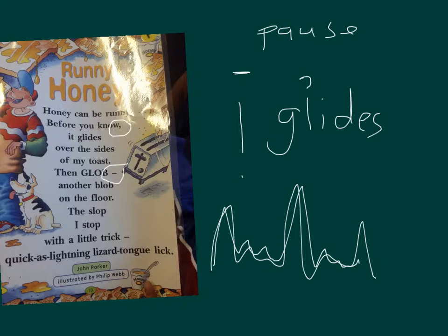Cool, there are some tricky words in there. I just wrote down this one on my slide. Can you remember when a word has an E there? It's a magic E. If you look at that word — 'glide' — can you hear that the I says I? It's because it's got a magic E there. So what would this word say? The E makes the I say I.